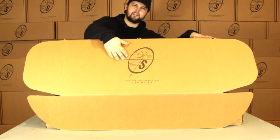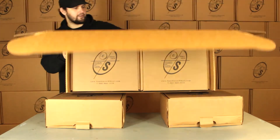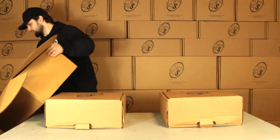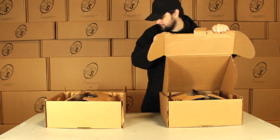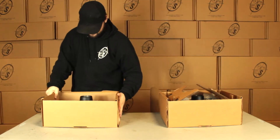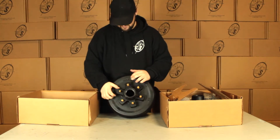Right here, this box you get it in, it's got a nice logo on it. We got two smaller boxes down in here to hold everything nice and neat while it gets to you. We'll pull our smaller boxes out. Right here we can see we have our 12 inch TruRide hook and drum with our half inch zinc coated studs.